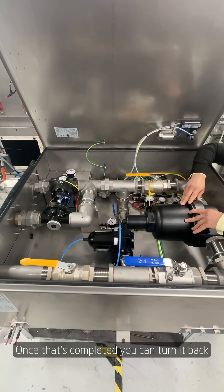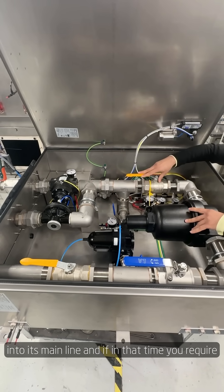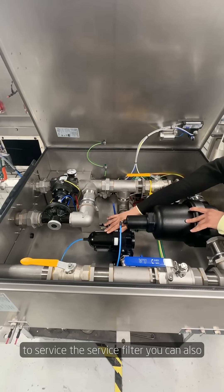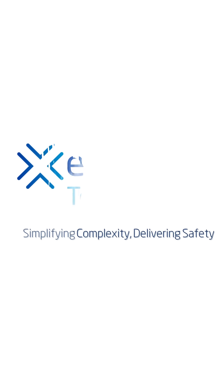Once that's completed, you can turn it back into its main line. And if in that time you require to service the service filter, you can also do that.